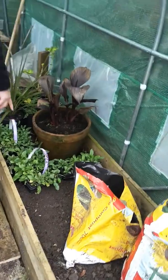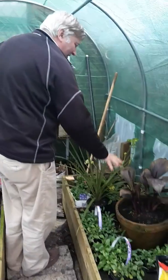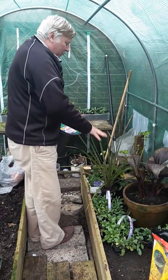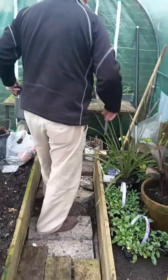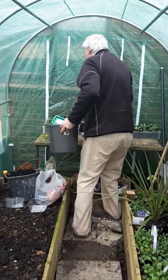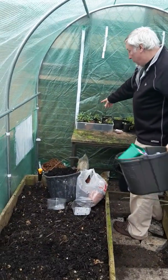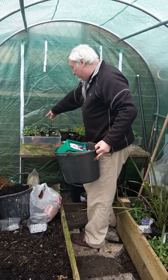These are all forget-me-nots I've grown from seed — that's what I put in in the autumn. This is stuff that if you left it out, the cold weather would kill it, so I drew that in. And I've also got forget-me-nots and cuttings I've taken from other plants out there.